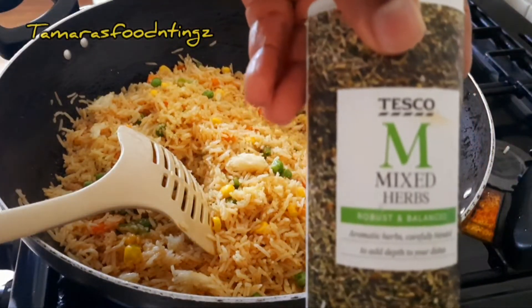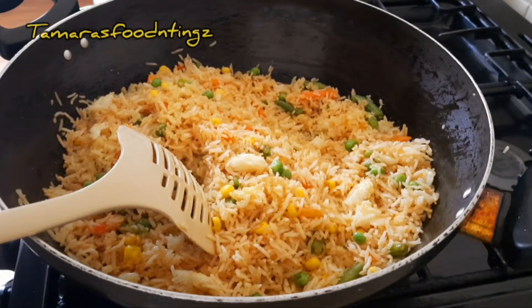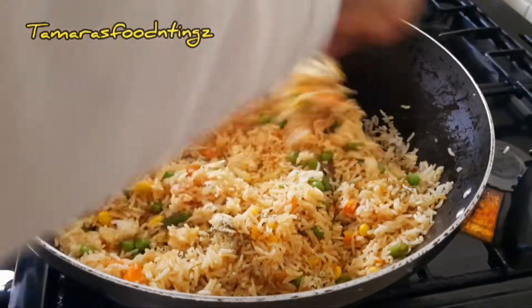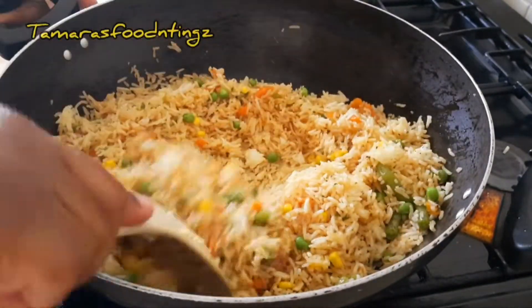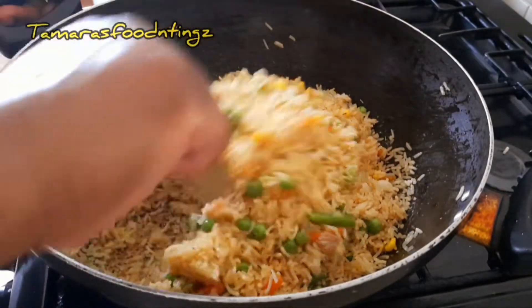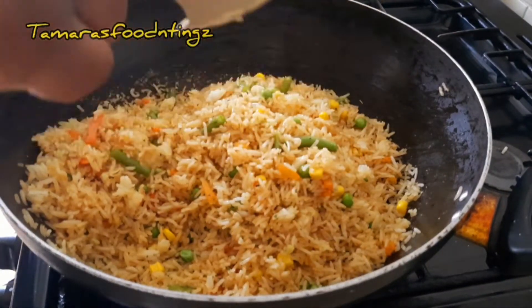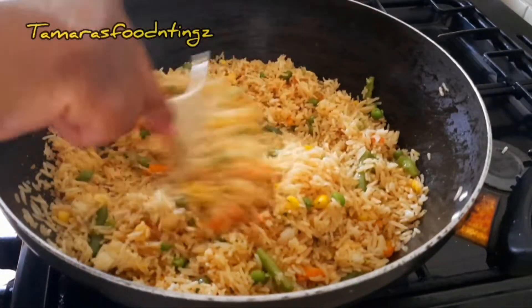I just mix everything together — very simple, very easy, not very time consuming at all. Just make sure you cook the rice beforehand, and it's less than 10 minutes and you have your fried rice. Just pour the ingredients and mix as you go along, incorporating everything together.